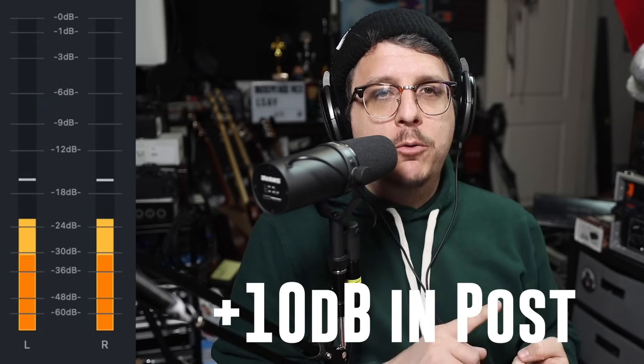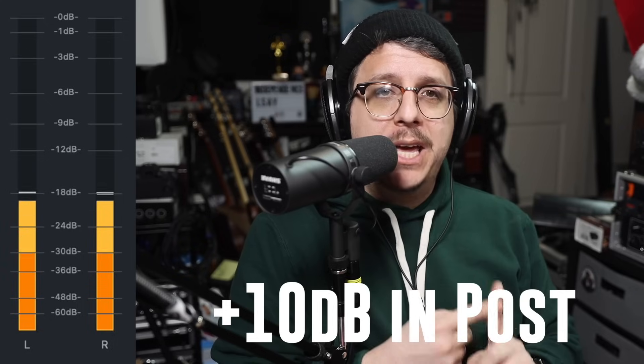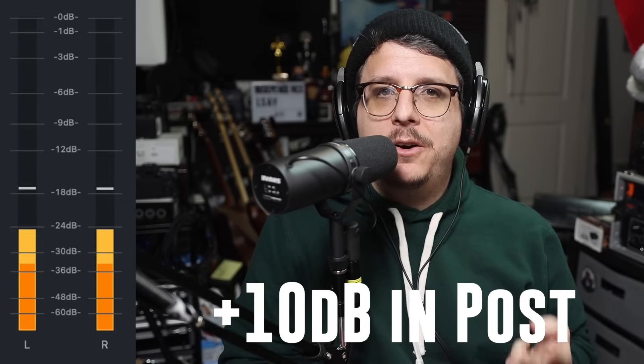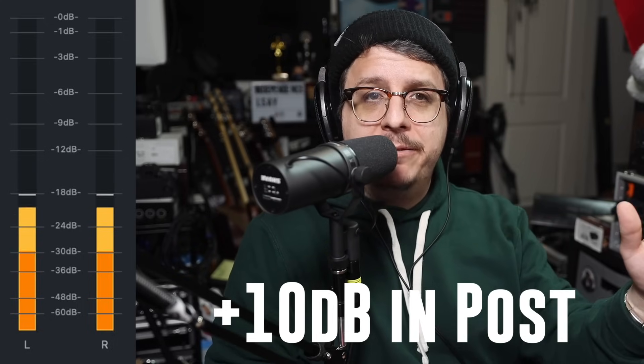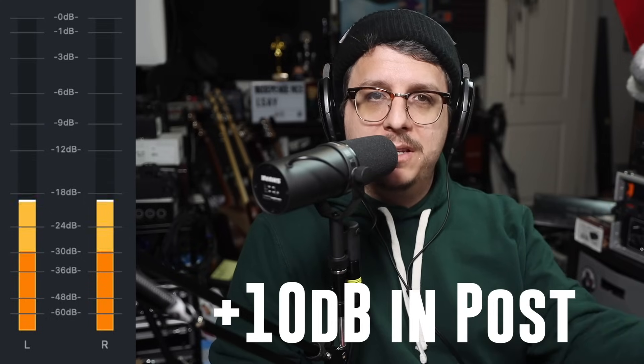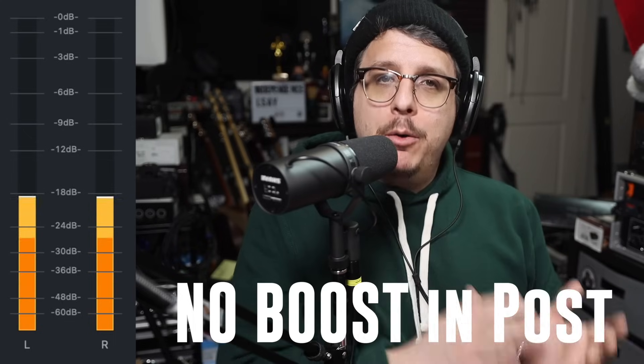In both of those situations you're able to add gain in post. I will link two videos for you: the first on how to set your gain properly, and the second on how to set up OBS so you can bring up the level from around -18 dB to a more listenable level without clipping or distorting your interface.